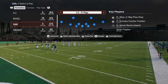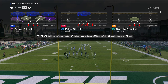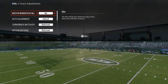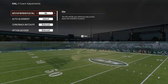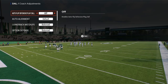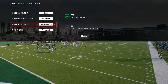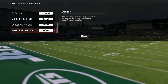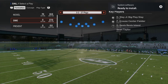This is specifically the double safety defense out of Dime 3-2, also known as Dollar. We're going to go over coaching adjustments — this is very important. You want to have auto flip off, your auto alignment on base, your option defense on conservative, and then you can set zone drops as needed. As a general rule of thumb, I do not set zone drops.